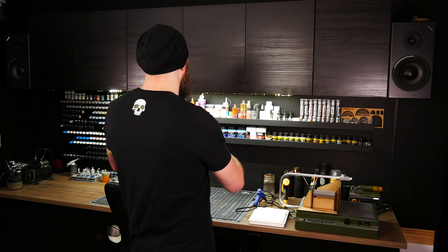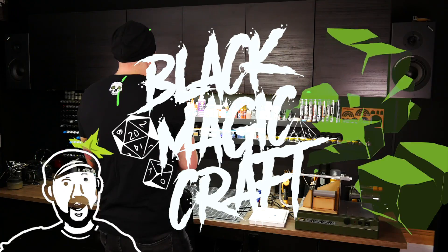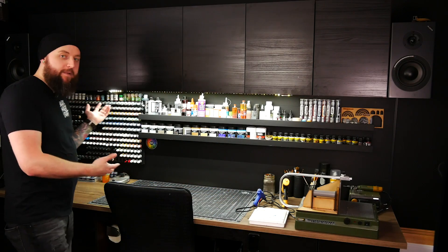It's time to cross a heavily requested video off the to-do list: Hobby Desk Tour. Hey guys, welcome back to Blackmagic Craft. I'm going out of town this week, so I'm not going to be building anything, but I'm going to use this opportunity to tackle a video that people ask for all the time. This might be my most requested video — a tour of my Hobby Desk.